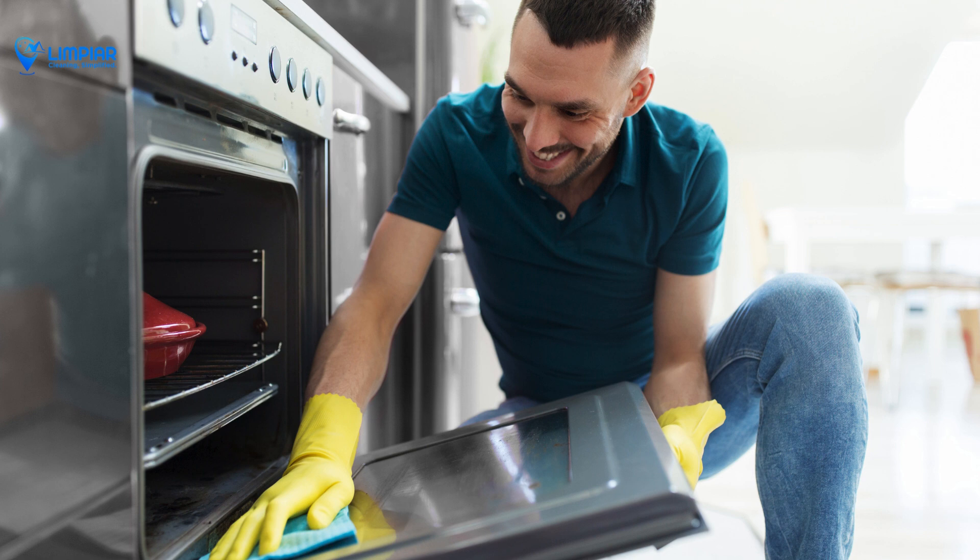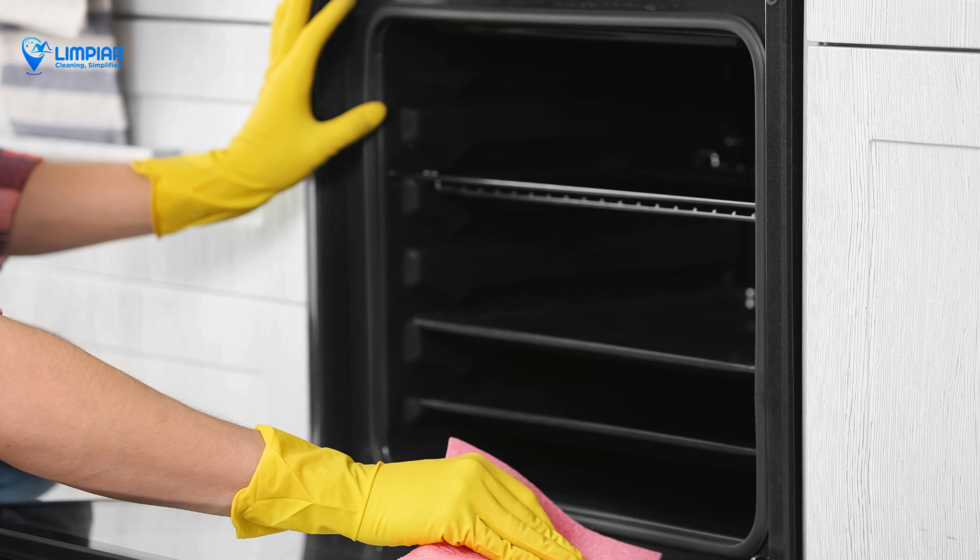Rinse the oven interior with clean water to remove any remaining baking soda. Then dry it with a clean towel to prevent water spots.